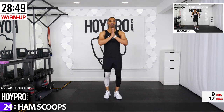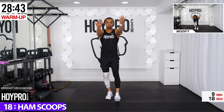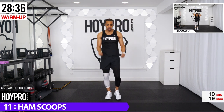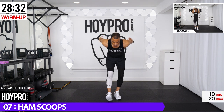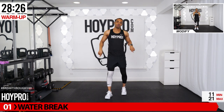Bring it to the center. We're going for ham scoops. Exhale down, inhale up and down. Use this opportunity to catch your breath as well. One more — down, up. Water break.